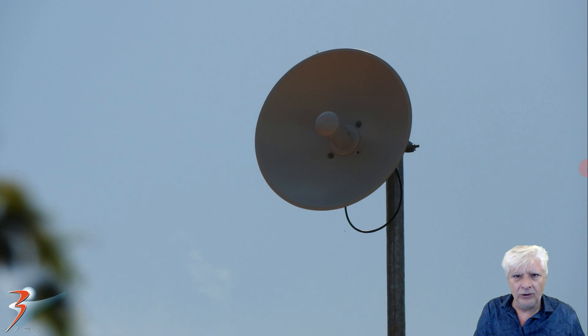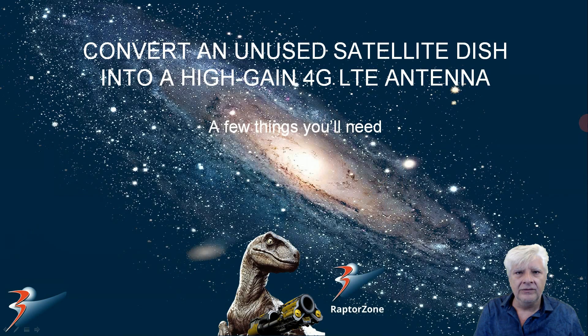I suspect it's a five gigahertz dish from some other local service provider. Maybe it's swamping the input with a rather strong signal coming from the dish, or perhaps it's generating harmonics and interference. I found an old satellite dish that I wasn't using anymore, and that got me thinking that possibly I could use it to solve this problem by making a high-gain 4G LTE antenna.